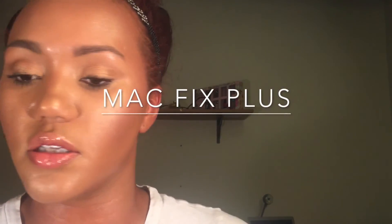Now we're going in with our tried-and-true MAC Fix Plus. Spraying my face — drench it. I feel like I need a fancy fan to let my face dry.